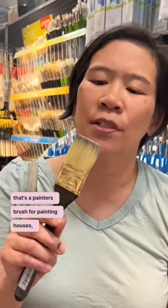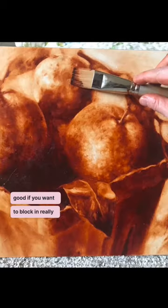This is really handy. I know it's like, oh no, that's a painter's brush for painting houses, but this is really good if you want to block in really big areas.